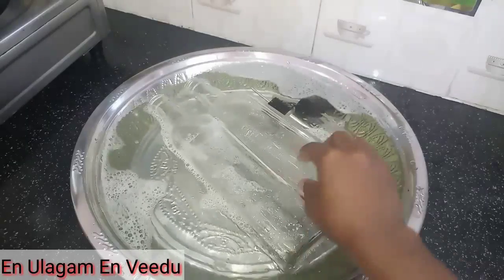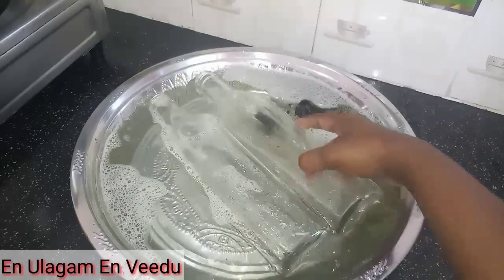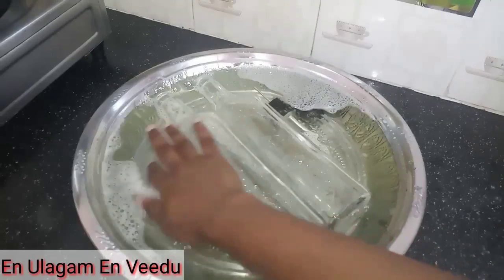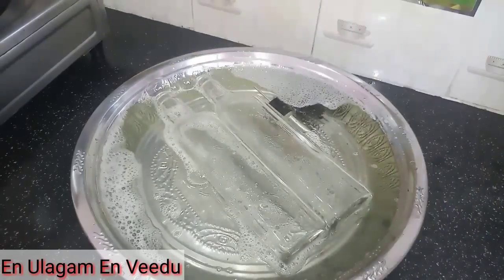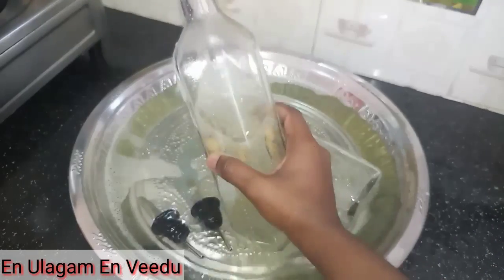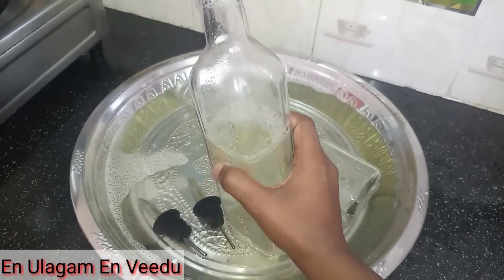After 15 minutes, we will flip the bottle to the opposite side and let it sit for another 15 minutes — 30 minutes total. After 30 minutes, we will clean the oil out with water. There should be no oil remaining in the water.